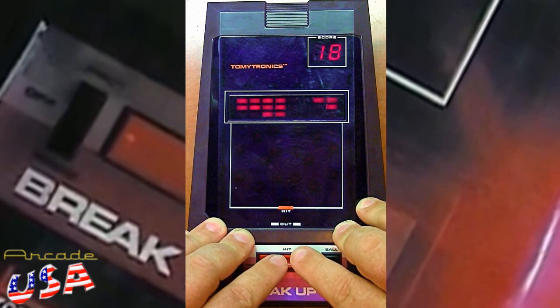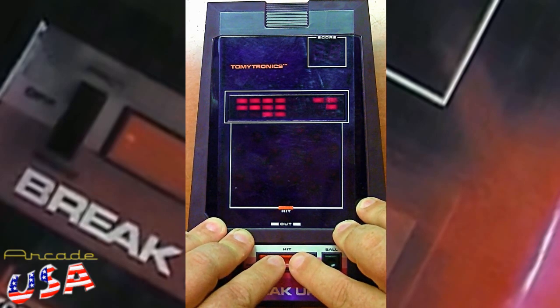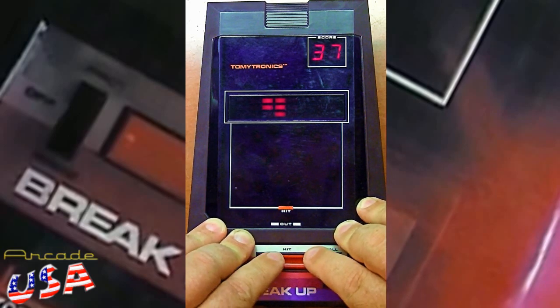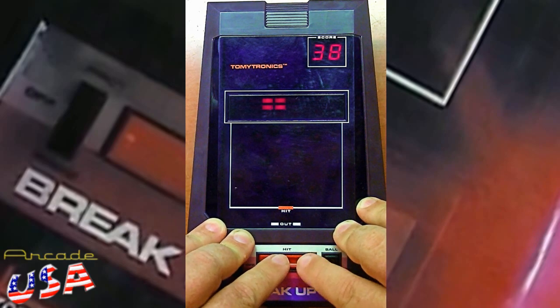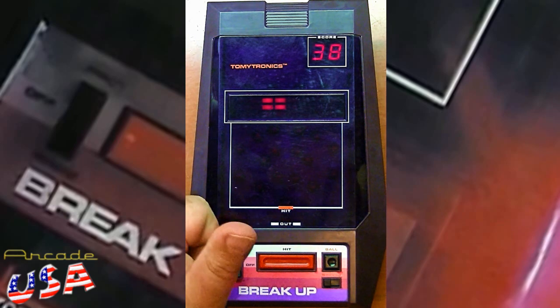You can see it speeds up faster and faster. Come on! 38 — yes, I got 38! Awesome.